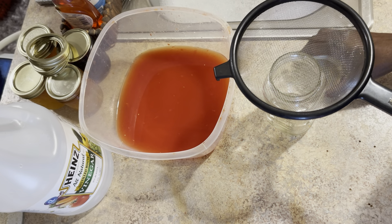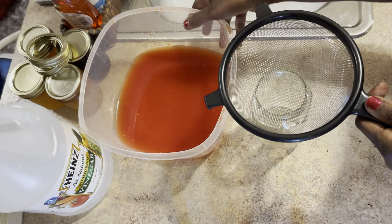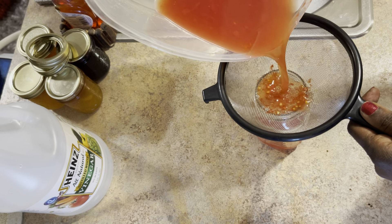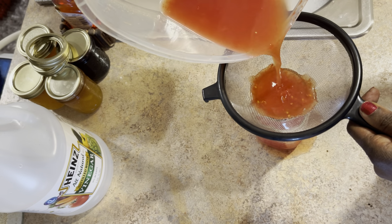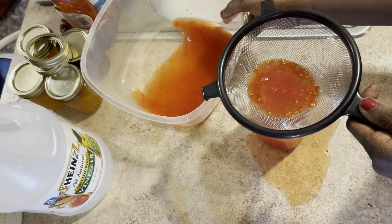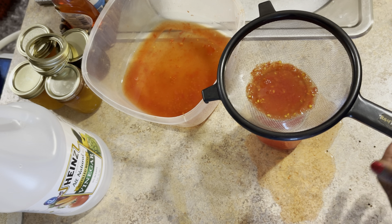While that is heating up, I've got a regular jar that I washed out and I am going to strain the excess juice right here so I can get the seeds and everything out of it. Oh my goodness, I'm running over — that's okay, let me get a spoon.